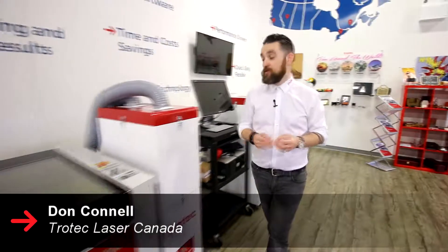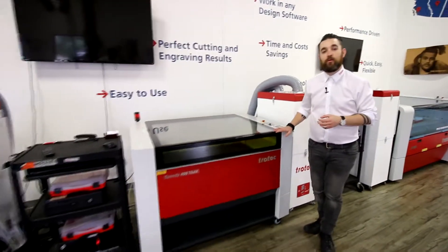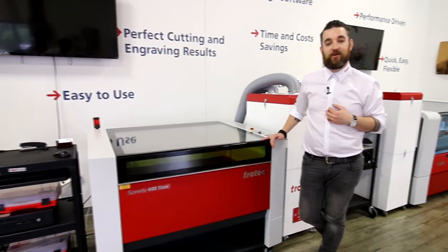Hello there and welcome to Trotec Laser Canada and the Trotec Academy. You just bought your new Trotec laser machine and you're wondering what's next — in this video I'm going to help you get started.